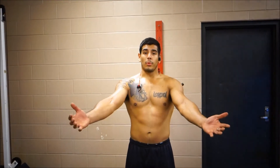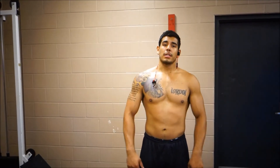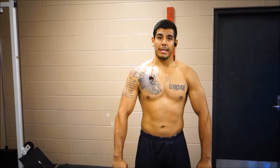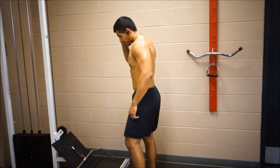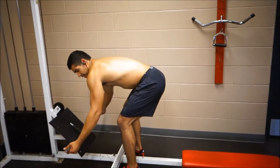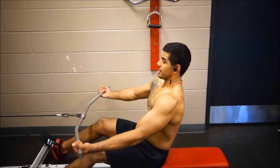Alright guys, we're about to hit up some wide grip cable rows. Notice how my hands are supinated on this one — because when we did the deadlifts my hands were pretty much pronated, so I'm trying to get a different angle with the supinated grip. Once again, focus on contracting the scapula. It's all about that back contraction, guys.